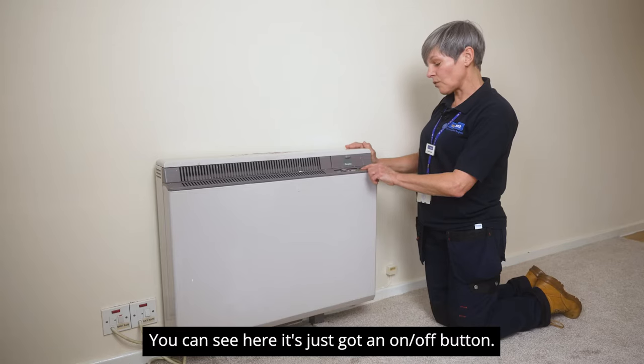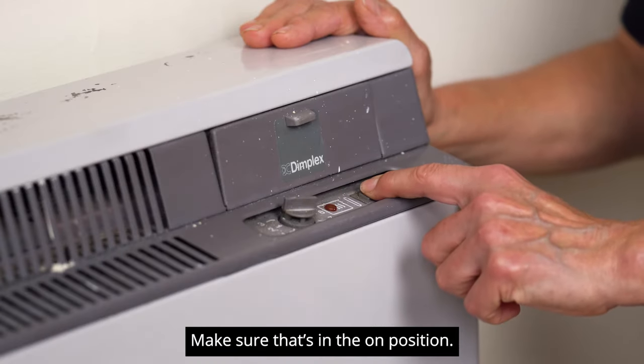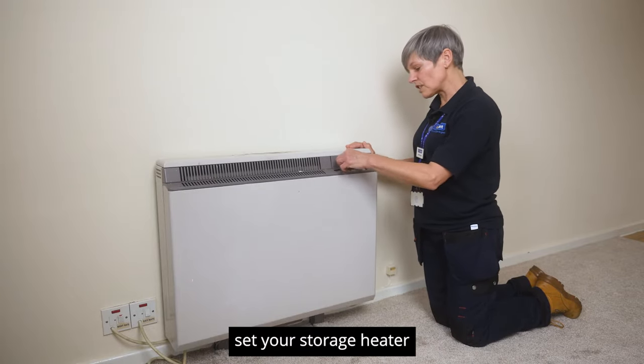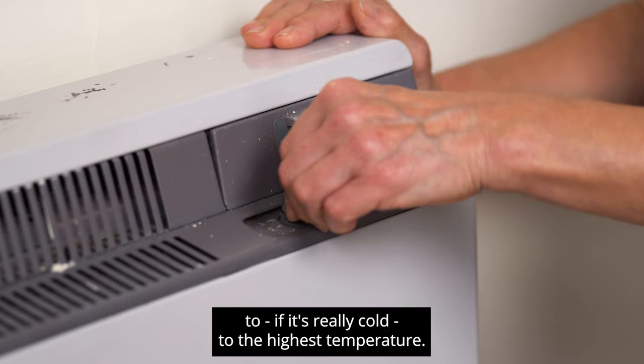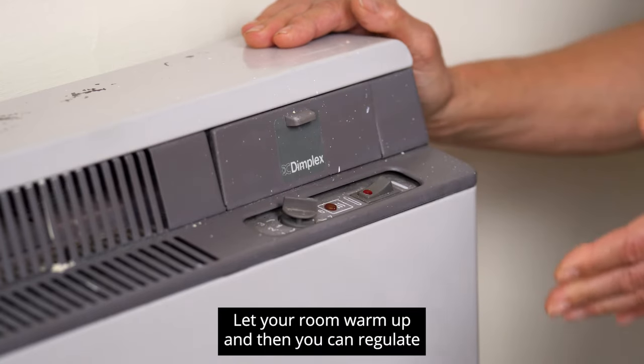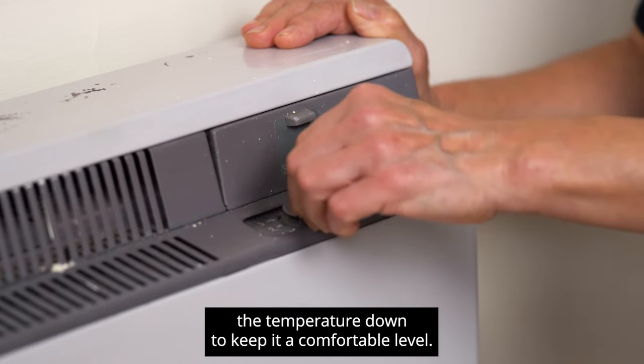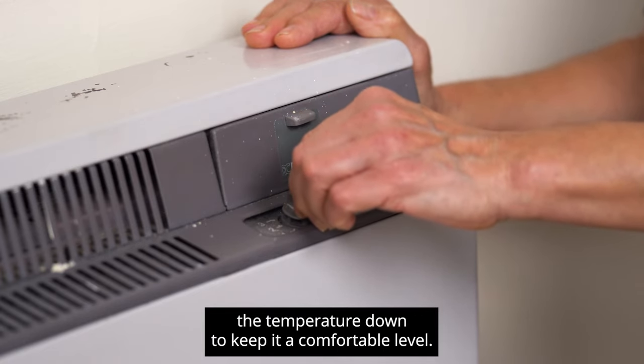You can see here it's just got an on/off button — make sure that's in the on position. So when you wake up in the morning, set your storage heater to the highest temperature if it's really cold, let your room warm up, and then you can regulate the temperature down to keep it at a comfortable level.